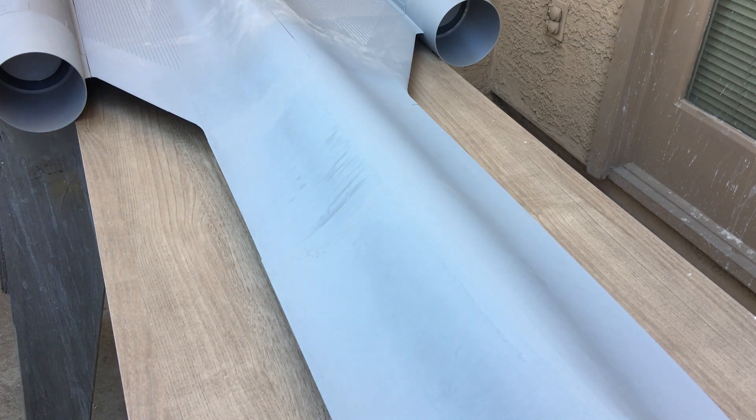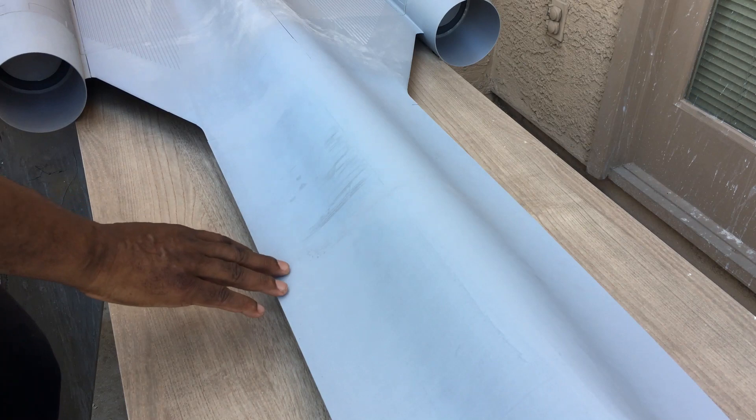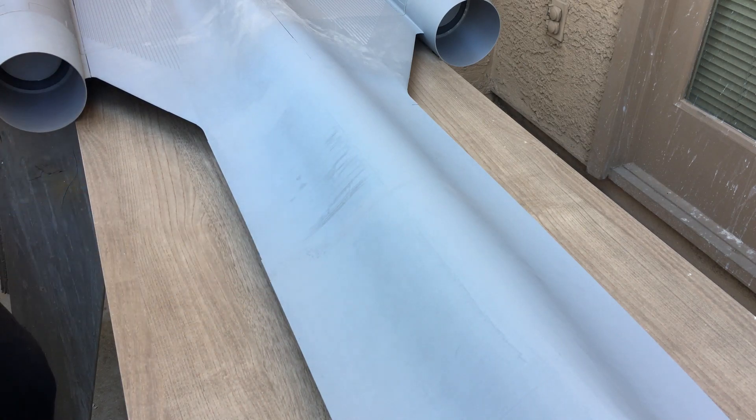Hello everyone and welcome back to the channel. I'm going to show you some more work on my SR-71 plug that I am working on to make molds from.